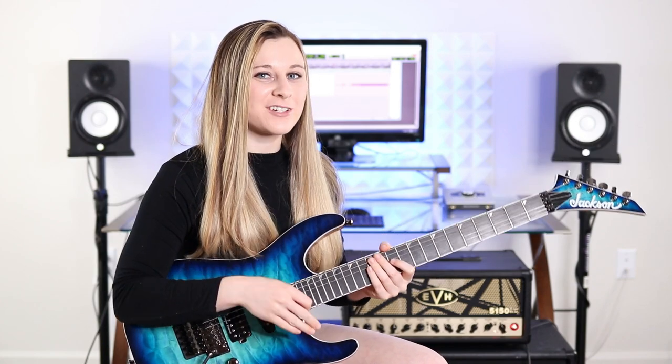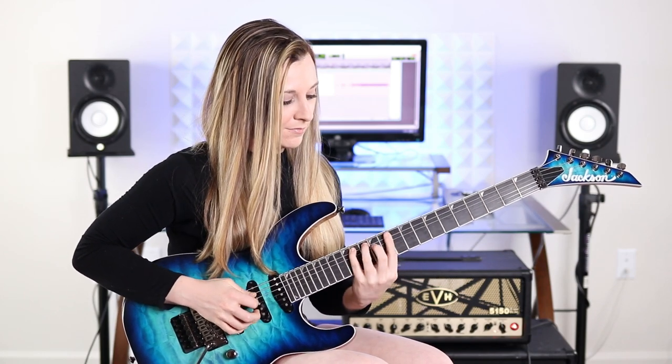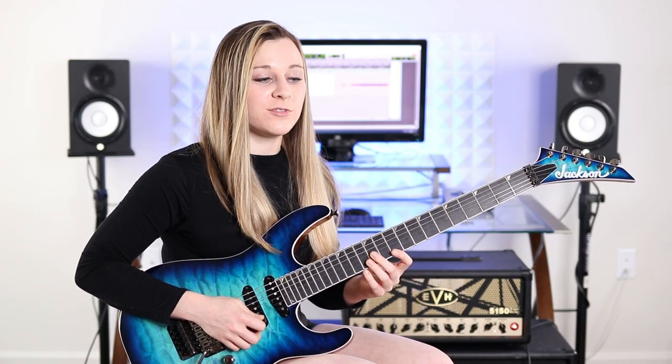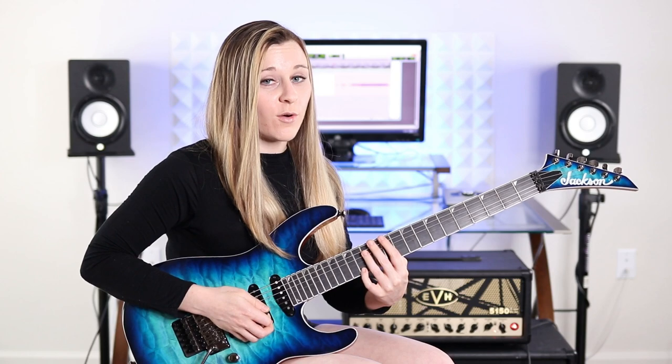From there we encounter another tricky roll, which occurs going from the G string 12th fret to the B string 12th fret, and we're going to use our second finger for that. So altogether: we do a downstroke on the 12th fret of the B string, then continue to do a downstroke on the 10th fret of the high E string, and then an upstroke on the 14th fret of the high E string.